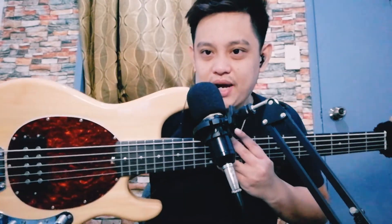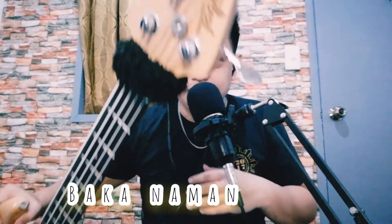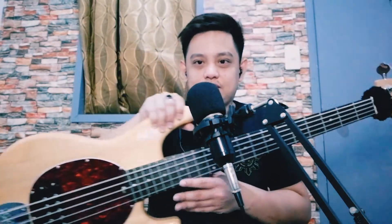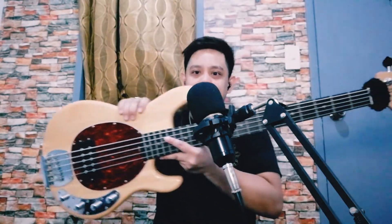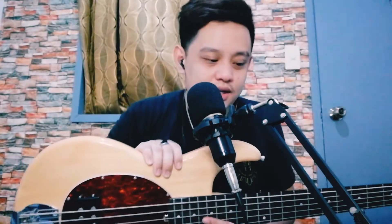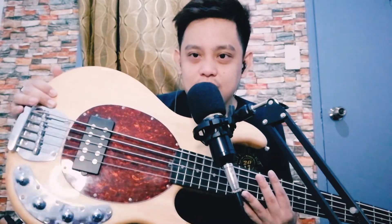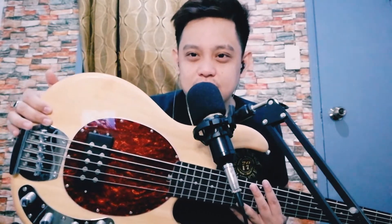Ito yung bass, itignan ninyo. Ang ganda-ganda. Tajima. Ito yung headstock. Ang taot pala sa kulay na to is natural. Meron siyang dalawang color — yung sunburst, tsaka tong natural. Kaya ako tong gustuhan yung natural kasi bibihira yung gumagamit ng ganito — more on sunburst kasi diba. Tsaka yung pick guard niya ang ganda, para siyang nagliliyab.